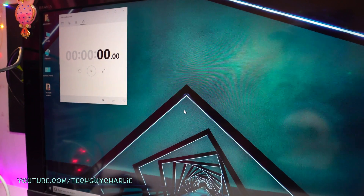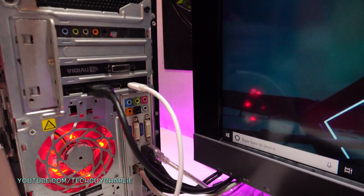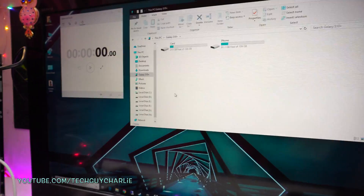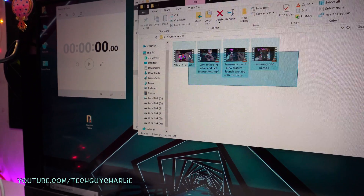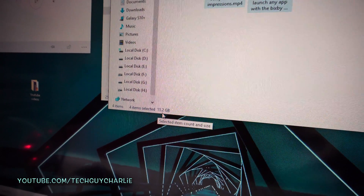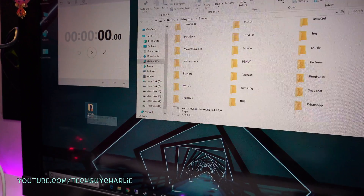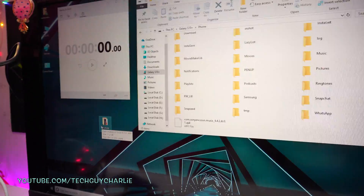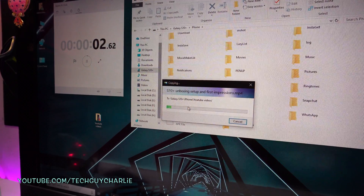On the PC, the phone shows up normally as if it's connected to a USB port on the motherboard, but in fact it is connected to the graphics card. Let's do a file transfer speed test. I've got a bunch of 4K videos here that I've uploaded to my YouTube account — these are about 11.2 gigabytes. I'm just going to drag and drop these onto the phone and see if they're playable after copying.